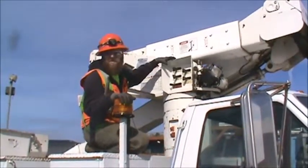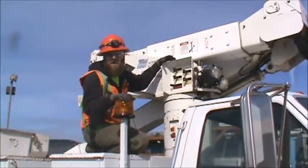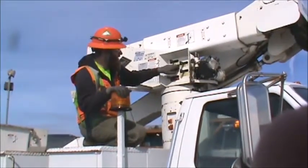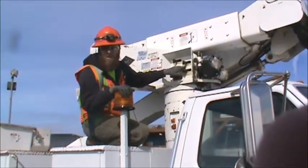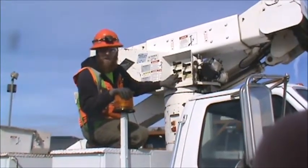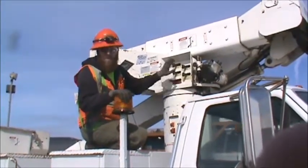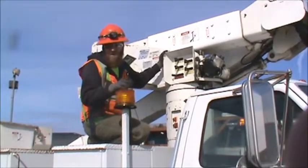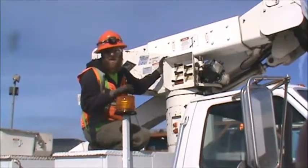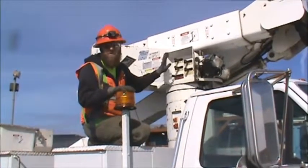This is the location for the emergency controls on 49, very similar to the other bucket trucks we've looked at. We have rotation — clockwise and counterclockwise. We can level the platform, lower or raise it. We have the outer boom — extend or retract — and then the lower boom — extend or retract. From here is also where, if there's any water in the bucket, we can tilt the bucket to drain the water, because we cannot and should not drill a hole in the bottom of these buckets.